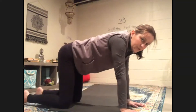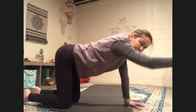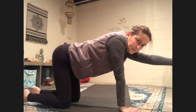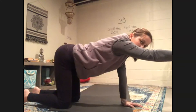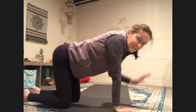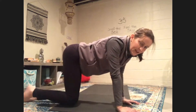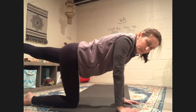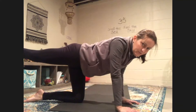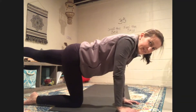We're going to come back to our neutral spine and reach one hand forward. Drop that hand down and reach the other hand forward. Let's do that one more time — reach your hand forward, drop it down and reach your other hand forward. Now we're going to try our legs. Reach one leg back behind you, bring that knee down. Reach your other leg behind you and drop it down. One more time on each side — reach your leg behind you and come on down.